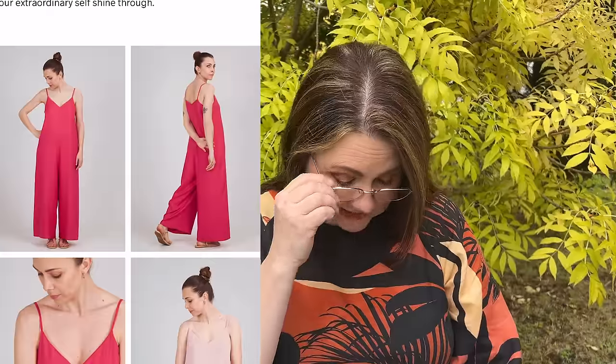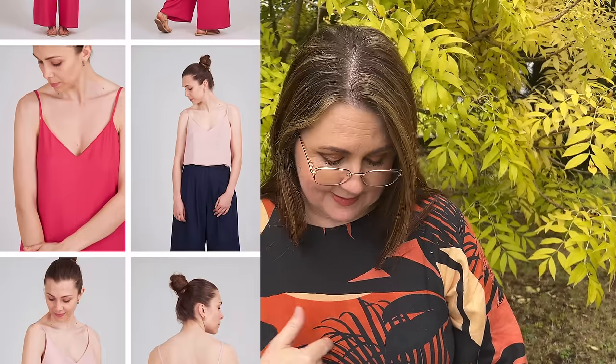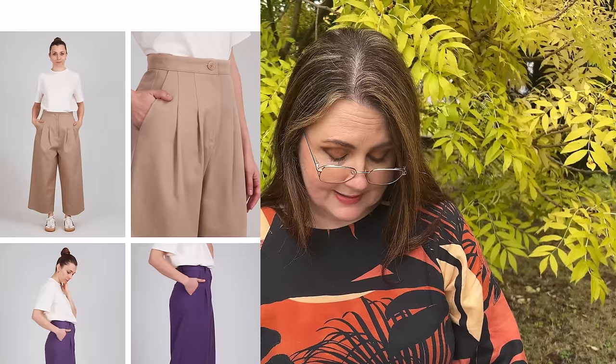They've got the I Am Valerie, which is a cami dress or jumpsuit — a very simple spaghetti strap camisole with a lovely little V, in three different versions. The size range is 34 to 52. They've also got the I Am Harmony, which is a high-waisted pair of trousers — either shorts, wide-leg culottes, or straight-leg pants — with lovely pleating at the front and Italian style pockets. Write in the comments if you know what Italian style pockets are, because now I'm intrigued to look them up!